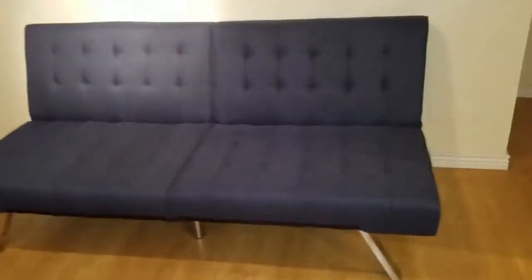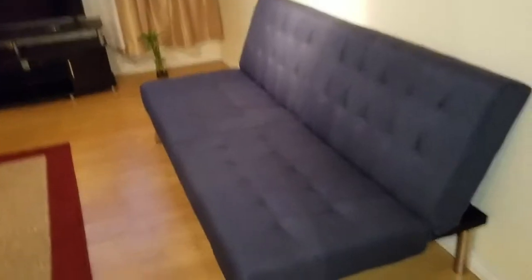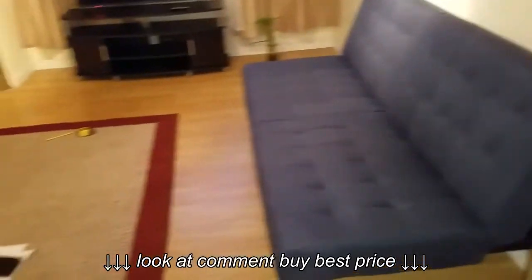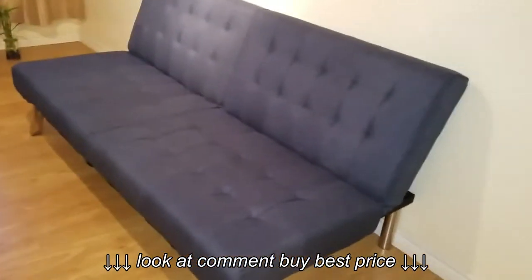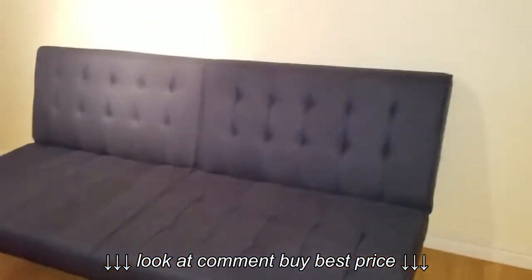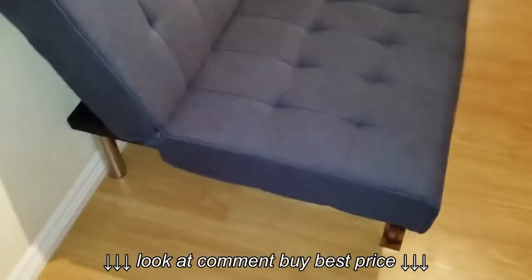This one is a navy blue model — they also have a black one and a leather one. I have a very small place, so this is my living room and I decided to buy this small couch. It looks good, and it took me like 10 minutes to assemble the legs and everything. They say it can hold up to 600 pounds, so it seems like a very strong, steady one.